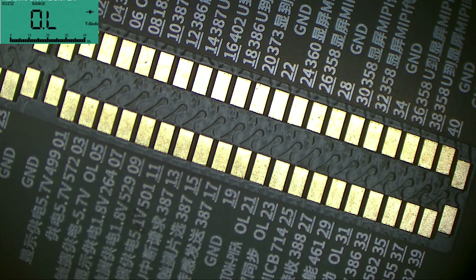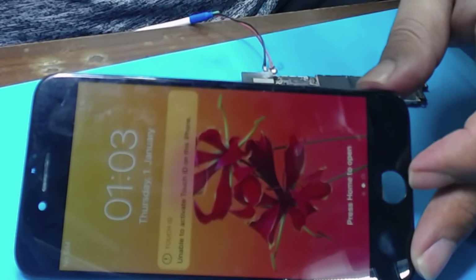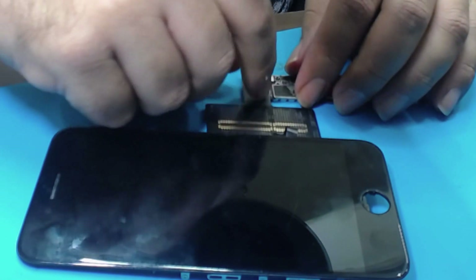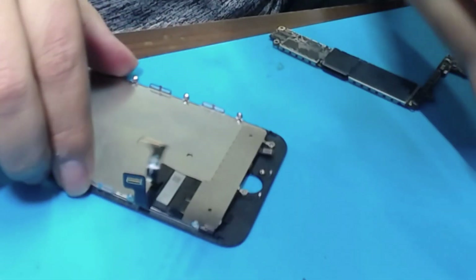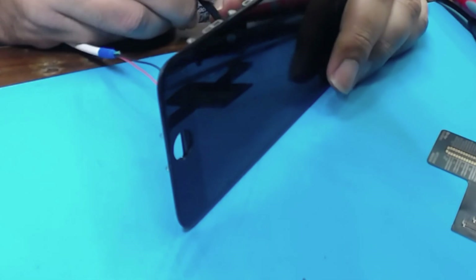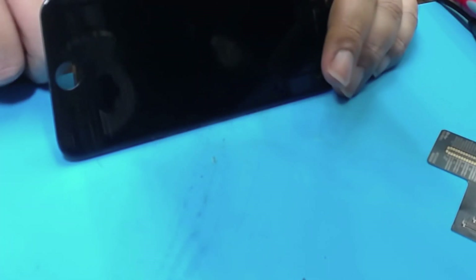Now let's check the voltages — we have to turn on the phone with the display connected. And now the screen is working! I don't understand — when I connected two screens to the board it didn't work, but now when I connect it to iBridge it's working. Let's connect the screen again directly. And now it's not working again. The phone is working, but the LCD is not working.